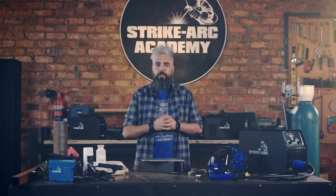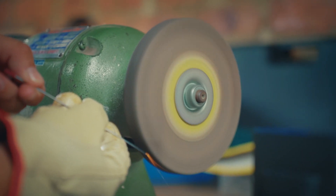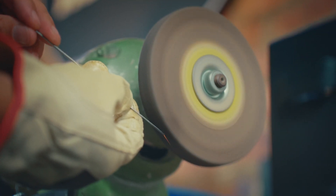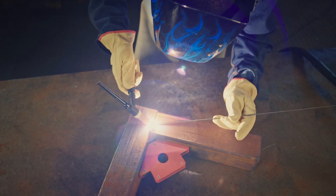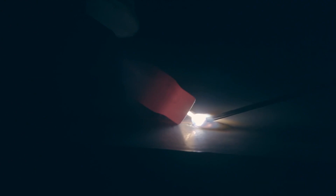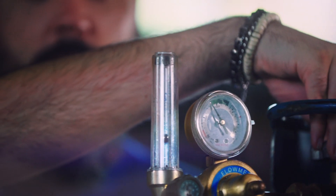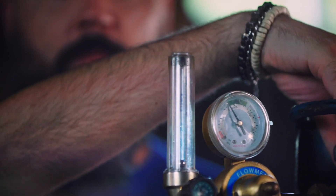TIG welding. To prepare the tungsten, grind it to a fine point for thin metal, or a blunt end for aluminium or thicker metals. Keep in mind that melting the base of thin metals together without adding filler can cause distortion. Adjust the flow rate to adequately protect the weld area without causing turbulence. Set your flow meter to 10 litres per minute for a clean weld.